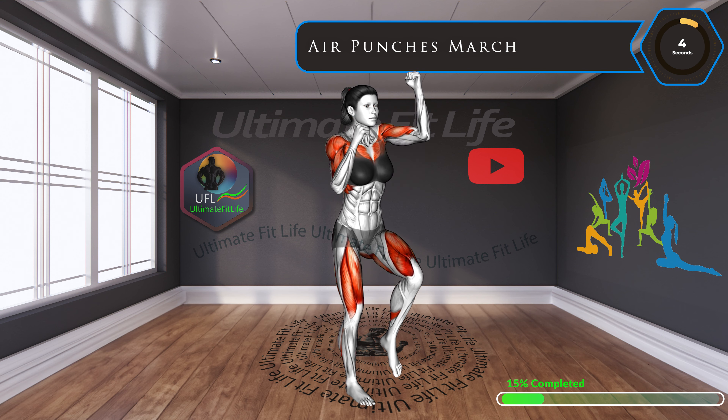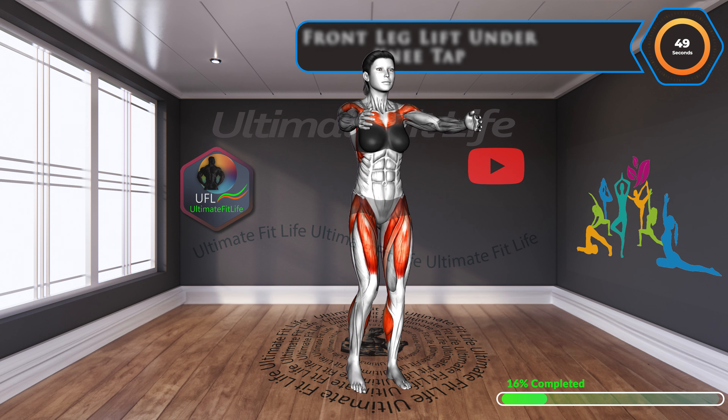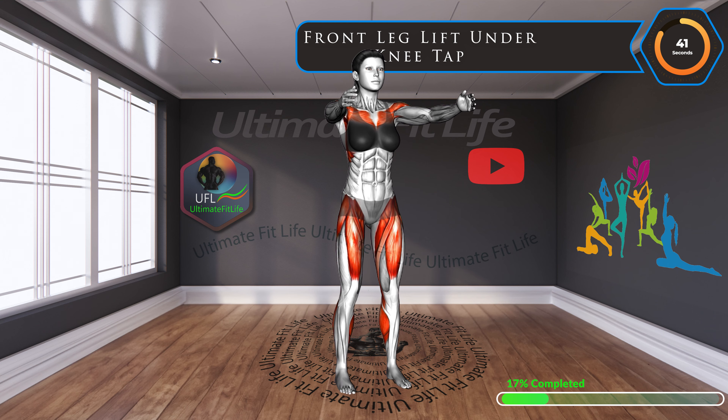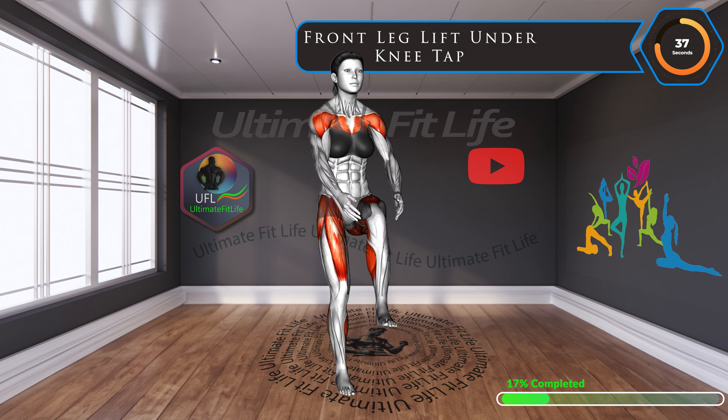Up next, front leg lift under knee tap. This exercise is all about the hip flexors. It's crucial for core engagement and will help improve your overall balance and stability.